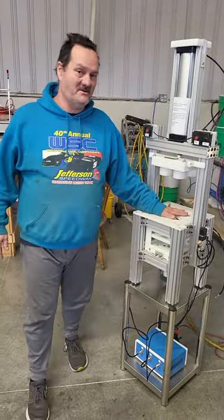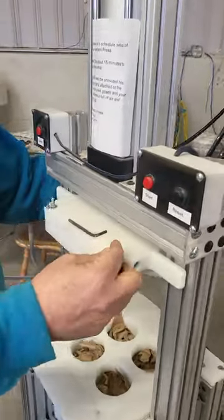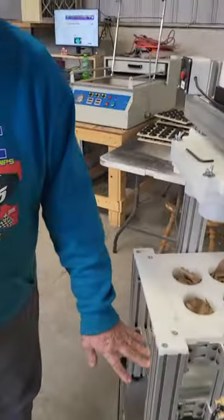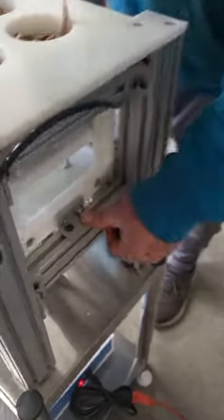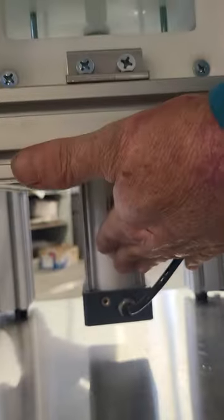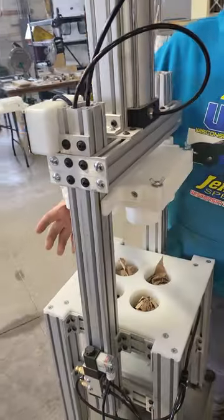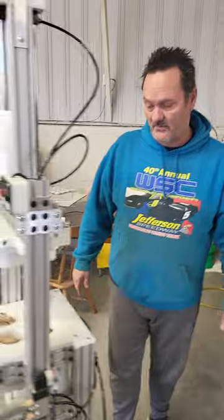Your mold plate is interchangeable. To change it, take off the four wing nuts on top and your entire top mold plate will come off. There are two screws on the front and also on the back — take those four screws out. Underneath you'll see two hoses, one for the bottom and one for the top. Make sure your air is unhooked, then your entire mold plate will lift out and you can drop a new mold plate in.